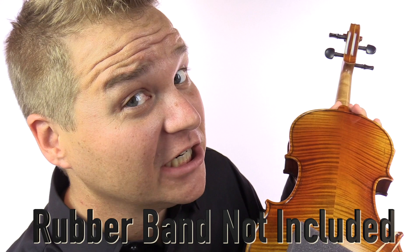Yes, it is just a piece of foam, but when you attach it to your violin with a rubber band — rubber band not included — it becomes just one of the simplest, most affordable, least likely to scratch your instrument shoulder rests available.